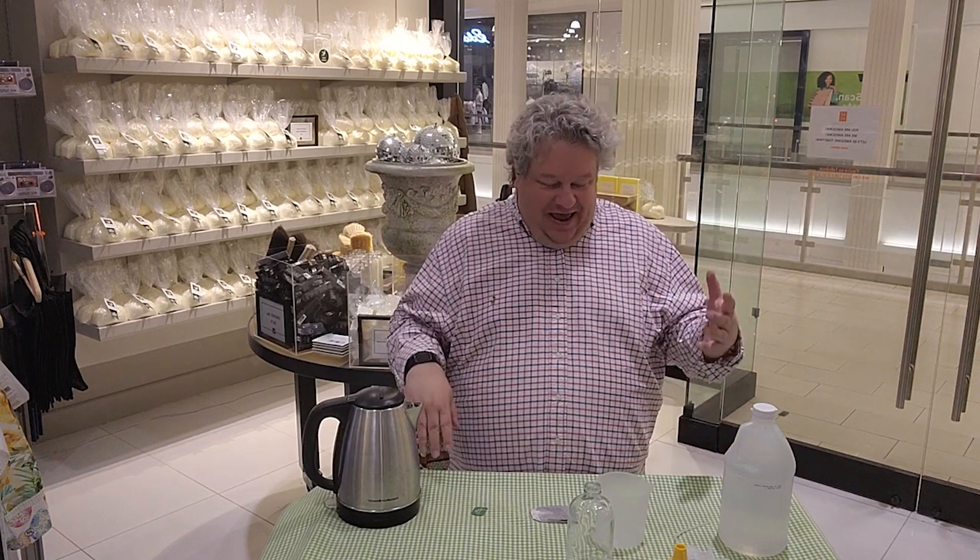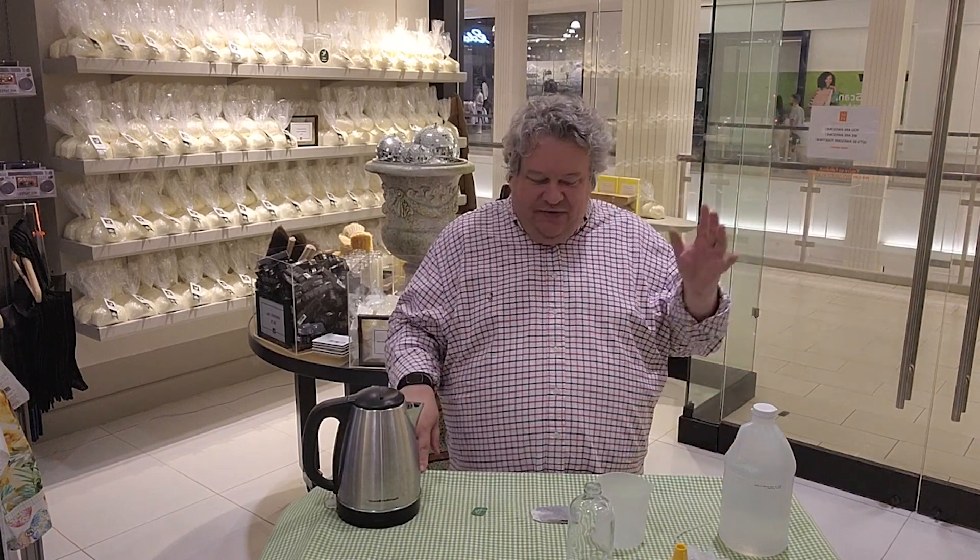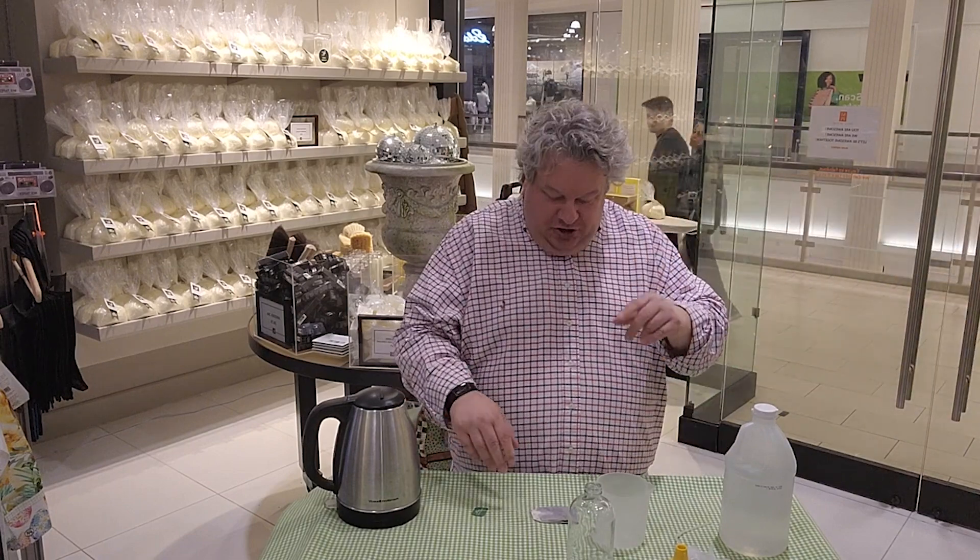Hi everybody, it's Patrick. I thought I'd show you something really fun today because it's getting warm. I don't know where you are — maybe it's already warm — but it's getting warm for me here in Minnesota. I was ready to clean the outsides of the windows and I realized I had never shown you this trick. It's a great little hack, so I'm going to show you how it works.